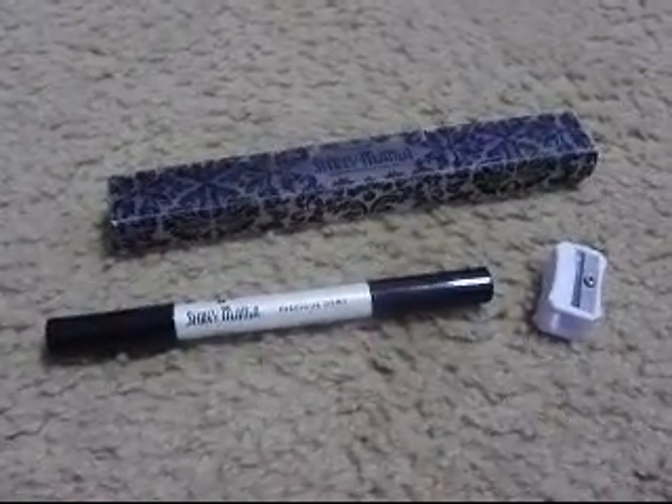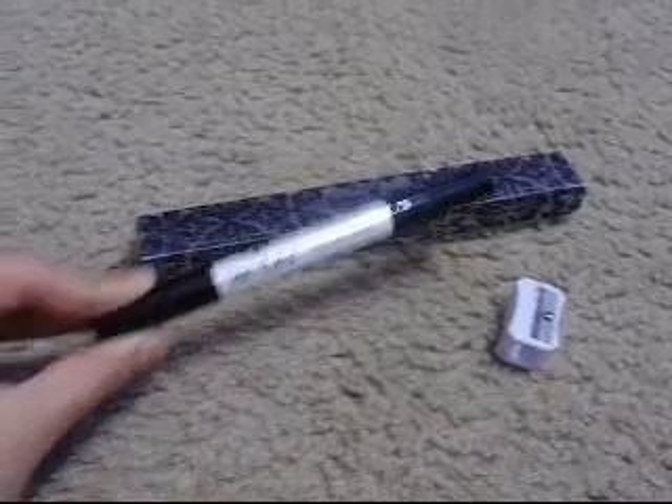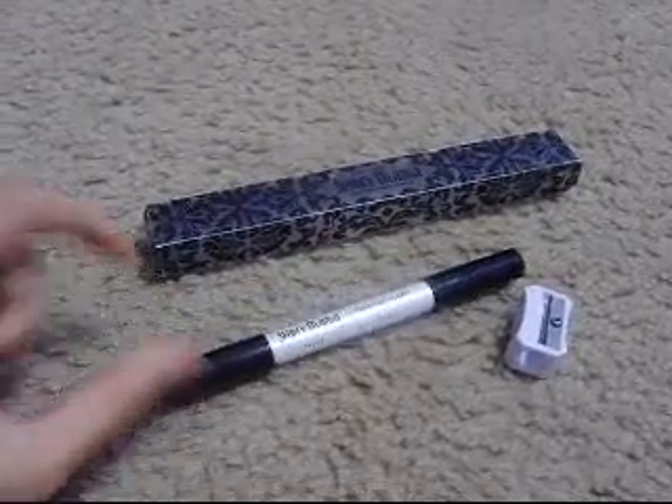Hey you guys, today I'm going to be doing a review on SHINYMAMA COSMETICS. SHINYMAMA is a company that sells mostly eye products.